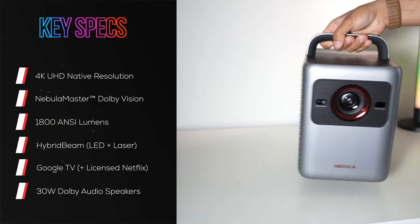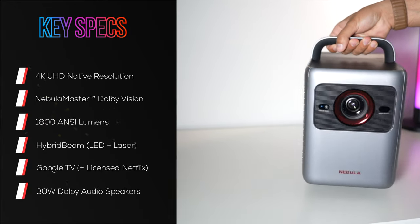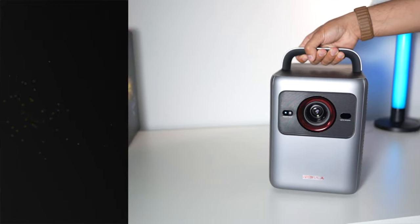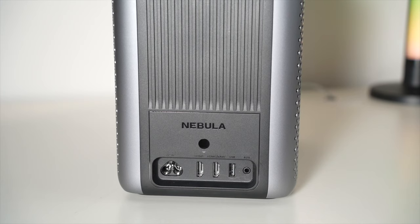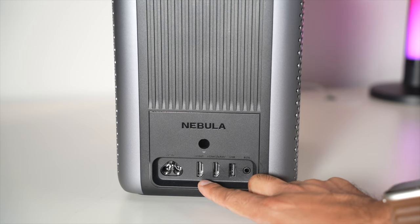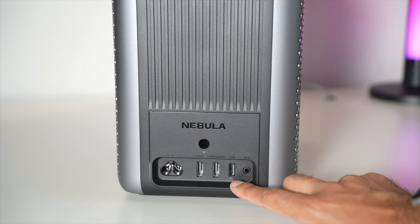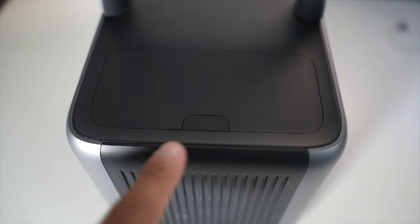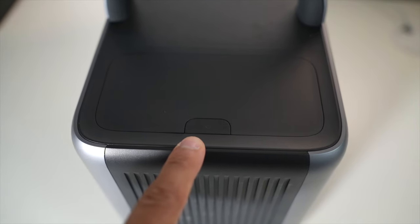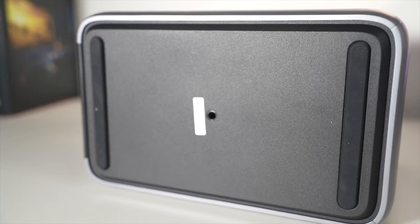This has an integrated handle on top allowing you to easily take it wherever you'd like. On the back you have the power plug adapter, an HDMI port, and HDMI 2 which is an eARC port so you can connect a soundbar. There's also one USB port, an auxiliary input, and a power button on top. The speakers in this are incredible and we will be testing those.